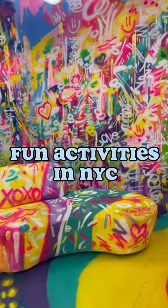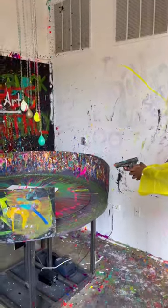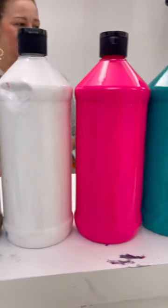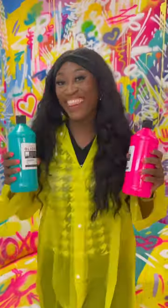Fun activities to do in New York City. Shot of Art is a unique art class that lets you actually shoot at your painting. To start, you choose your colors — you can choose up to five — then suit up and get ready to create.